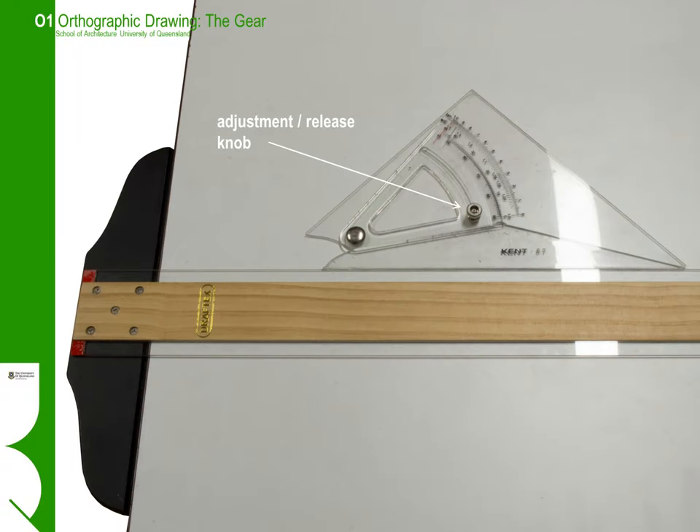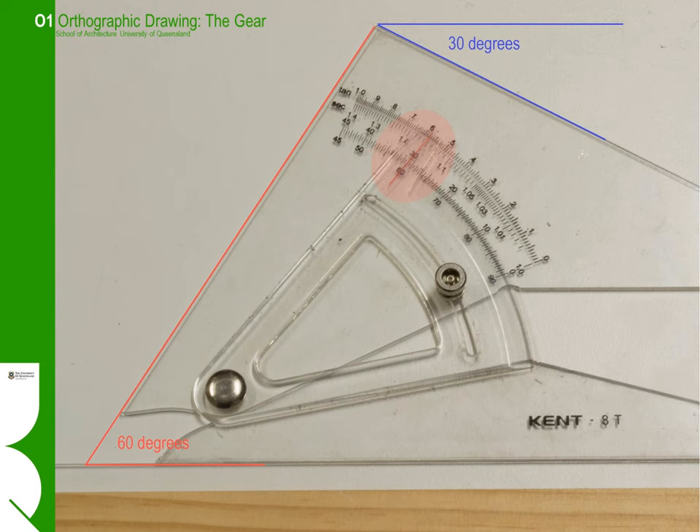We use an adjustable set square — it saves us from carrying around a lot of different other angles, and although it's a little perplexing to use, it is reasonably simple. To adjust or generate different angles, you loosen the adjustment knob in the middle, the scale slides back and forth, and you can set different angles according to the scale on the arc. Here we've set the angle at 60-30 degrees, so the main angle rising up from the T-square is at 60 degrees and the angle at the top is at 30 degrees. Some people find this confusing at first — it's not intuitive. The easiest thing is just to draw a couple of construction lines so you can understand which angle is which.